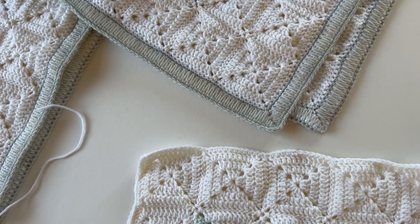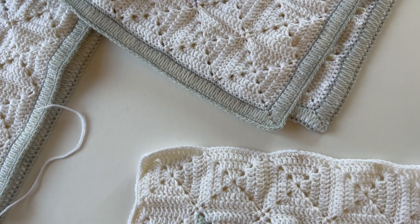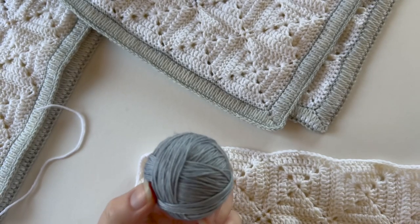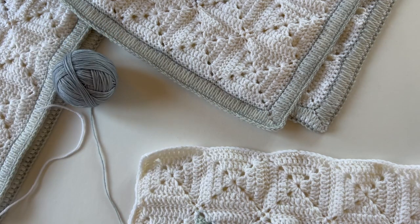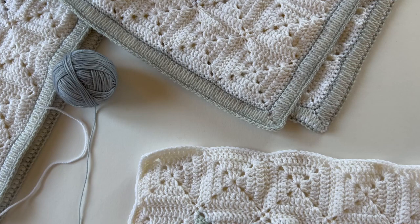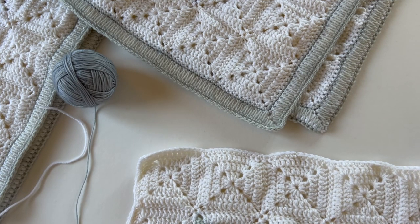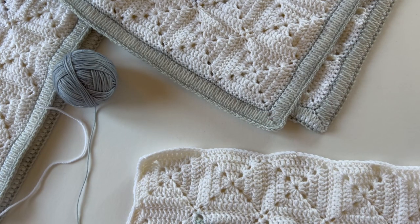For the second round of this spike stitch quilt binding border, we're going to work another round in the same way but this time in the contrast colour. If you'd like to follow one of the alternative borders, those are included in the PDF pattern — I've linked it below — so that's the time to do that now. But if you'd like to make this particular border, then stay with the tutorial.